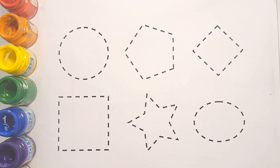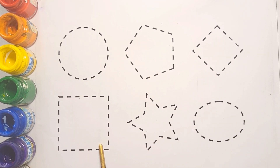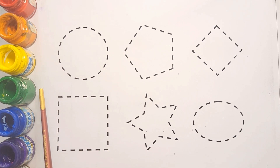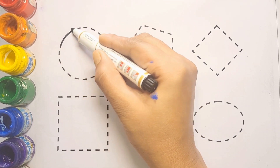Hello kiddos, welcome to my channel Study Chico Kids. Today we learn shapes and draw shapes and colors. There are many shapes: circle shape, pentagon shape, diamond shape, square shape, star shape, oval shape. And these are many colors: red color, orange color, yellow color, green color, blue color, purple color. Let's start with draw shapes!